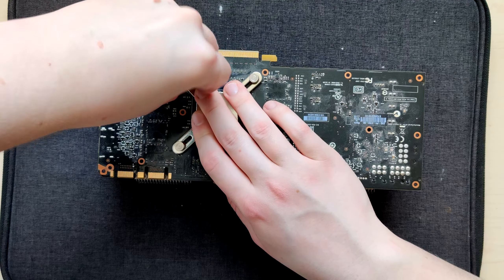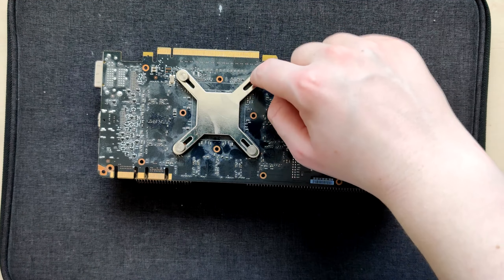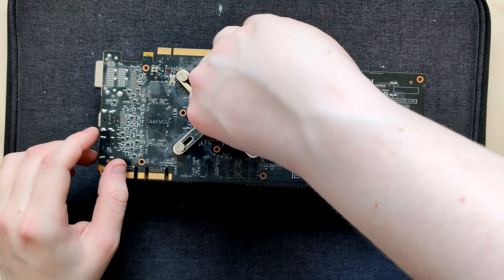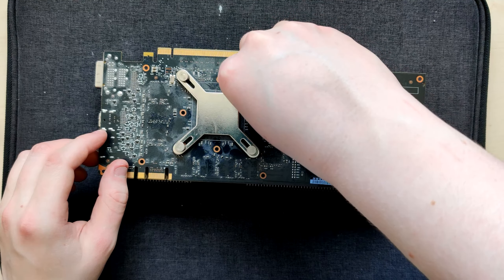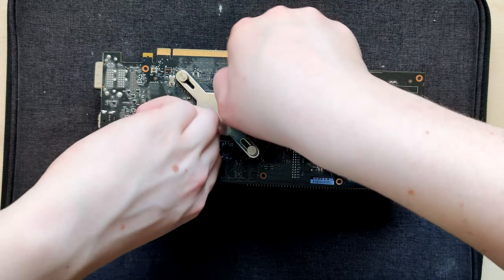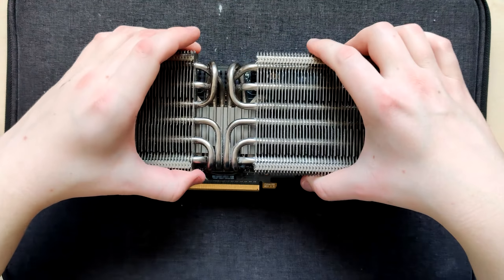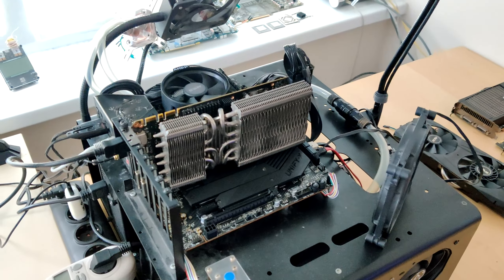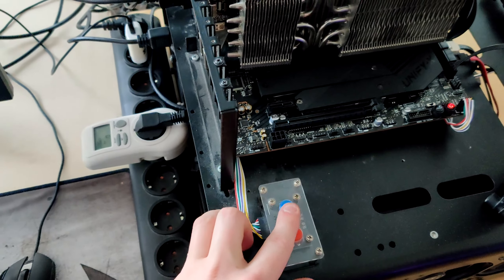I guess now we could put the heatsink back on and turn it on, see if it works or if it's artifacting, in which case we're gonna run MATS on it and find out what's wrong. This heatsink is a bit bent, but if I technically wouldn't want to use this heatsink because it's not covering the edges properly - but this card was obviously used like that for a while given how dusty it is, so it's not like it's gonna break the card more.